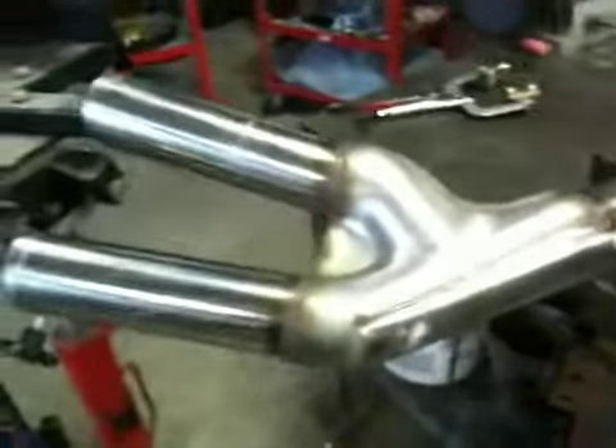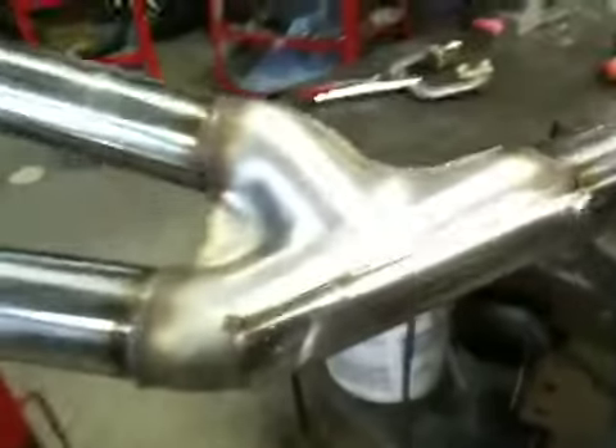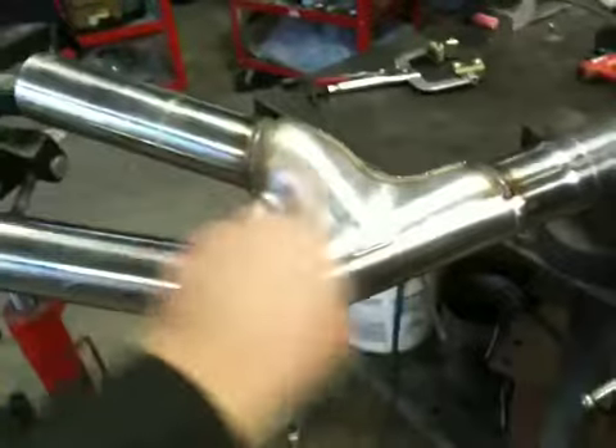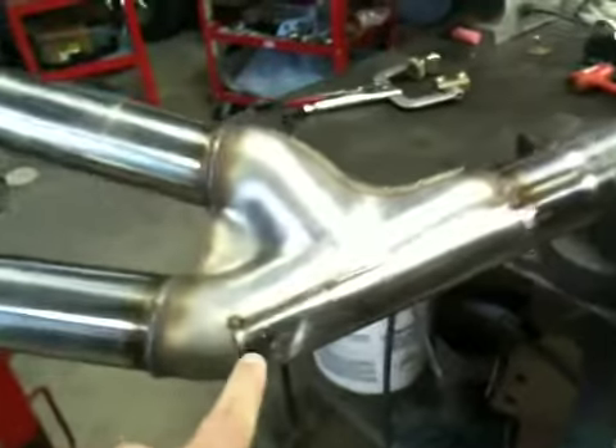Well let's back up just a little bit here. We have what looks like the beginning of a Y pipe here. And this was the Magnaflow X pipe for our cutlass project that you made a patch for to turn into a Y.